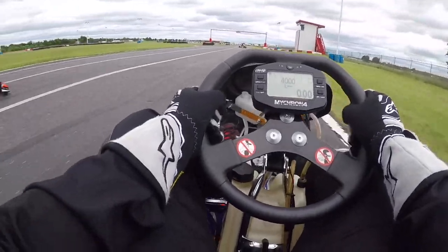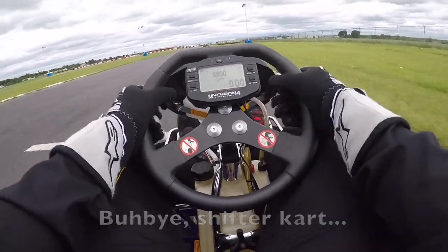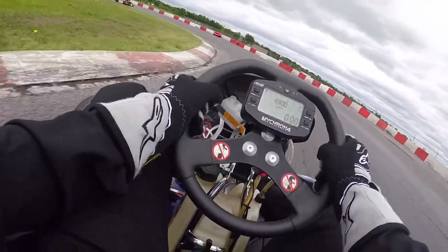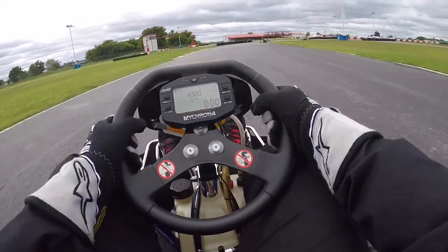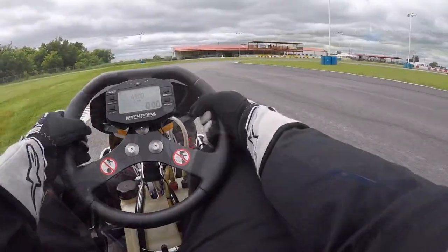I also couldn't tell too much of a difference in the top speed while going down the front straight. It wasn't until I got into the corners that I noticed a massive change compared to the rentals. Everything is amplified — the cornering speeds, the forces on your body, the strength needed to turn the wheel, and even the way the kart handles changing direction. Everything seemed more instantaneous.